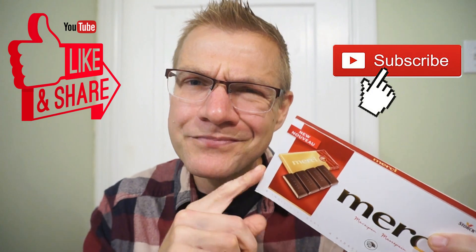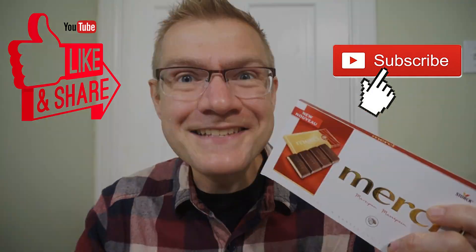I found this at Walmart. Across Canada, you might be able to find this at Walmart too. It's been another Ron Reviews. Try this one, and see you guys next time.